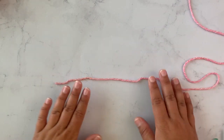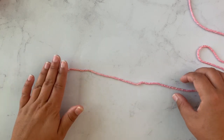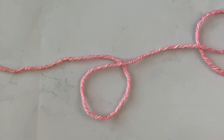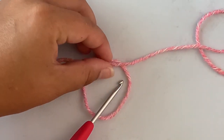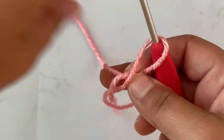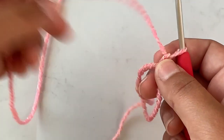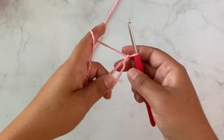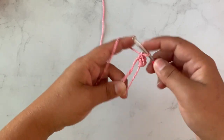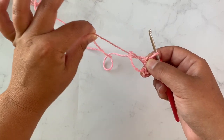To get started on this pattern I'm going to make a magic ring. To make a magic ring I just take my tail in my left hand and then I'm going to take the working yarn and make a circle like so. Once I make a circle I'm going to insert my hook under this and then grab that piece of yarn out like so — there is my loop — and I chain one to secure. That is how you make a magic ring. We're going to place six single crochet in this magic ring.